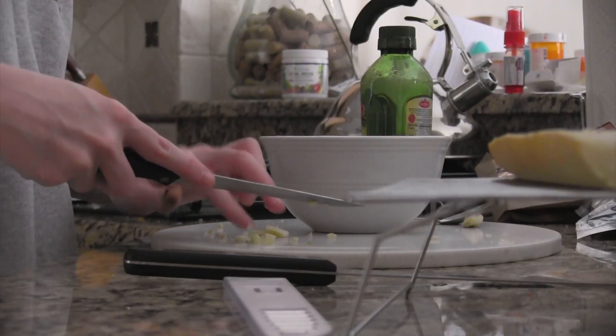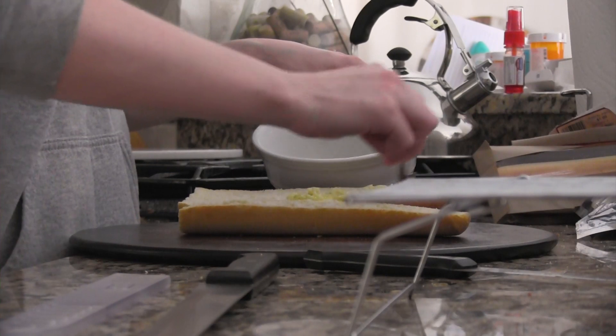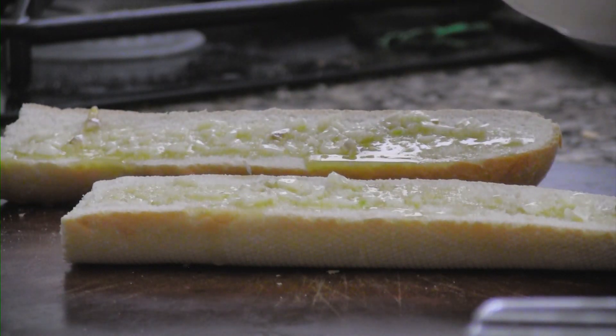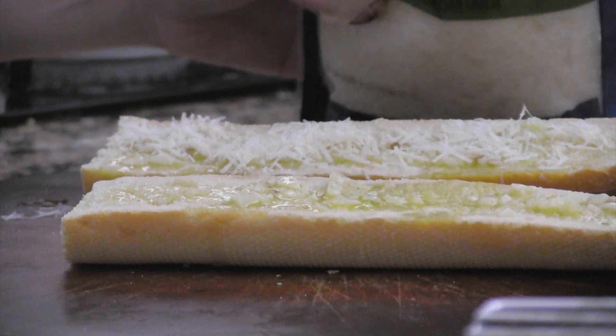You only need like four little cloves of garlic to do this. Obviously you can add more if you want. And this part, you just put as much cheese as you fucking want on this shit. I put a lot.